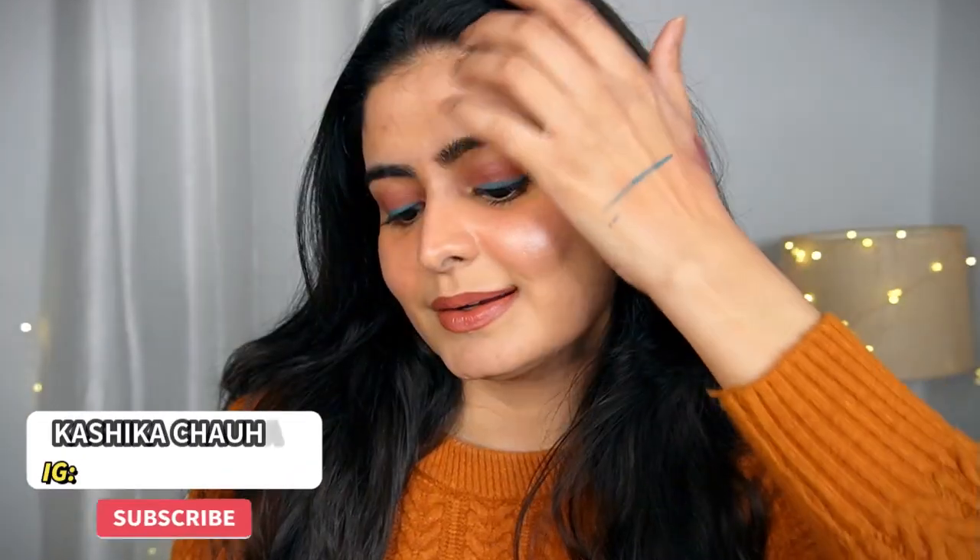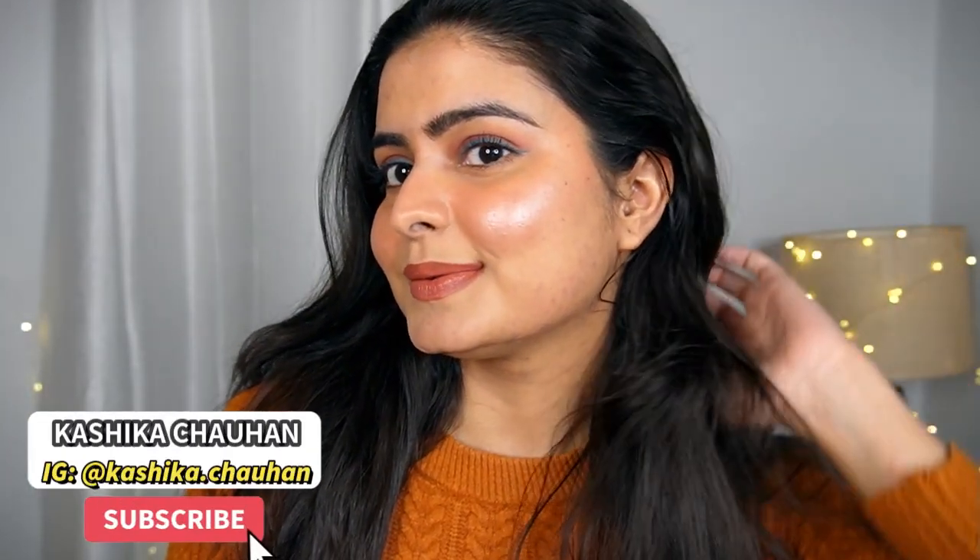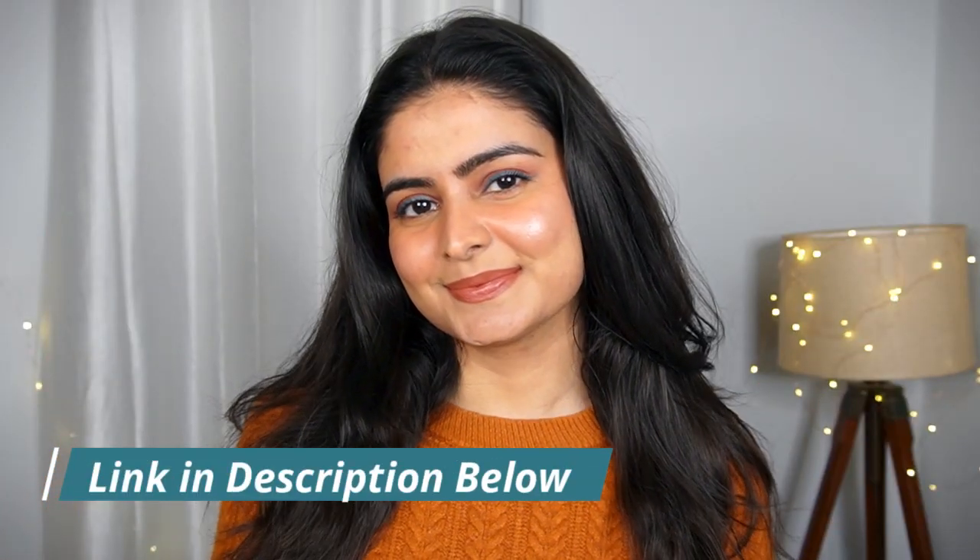I prefer skin glow, nourished and not greasy. If your T-zone is oily you can use loose powder, but my oily concern is not too much so I will avoid it. You will get all the links in the description box. Check this video, bye bye!